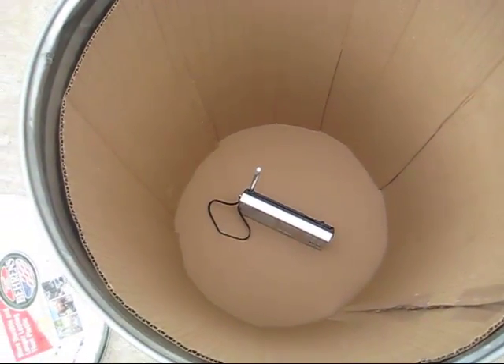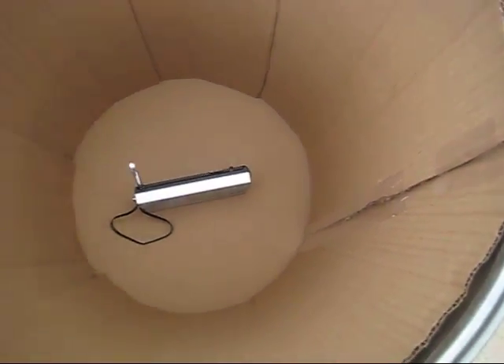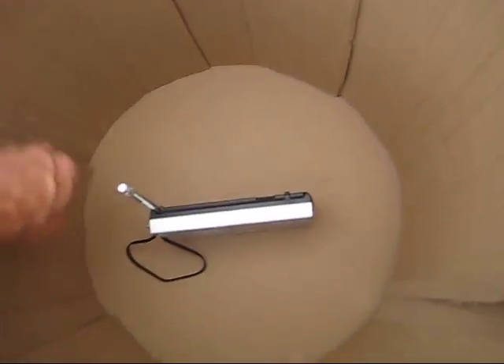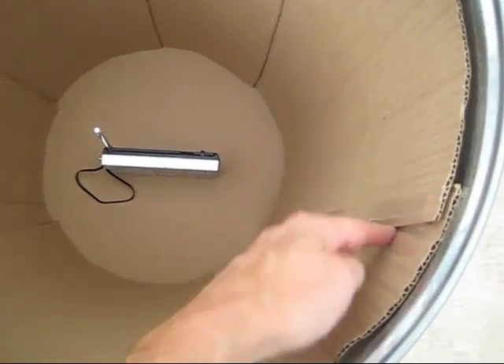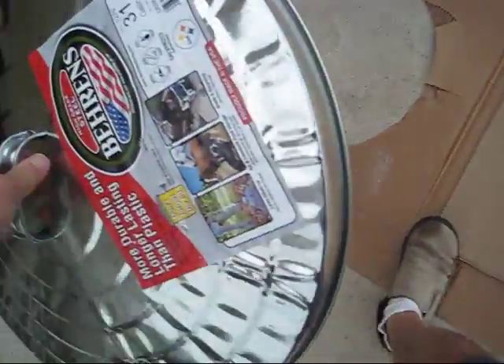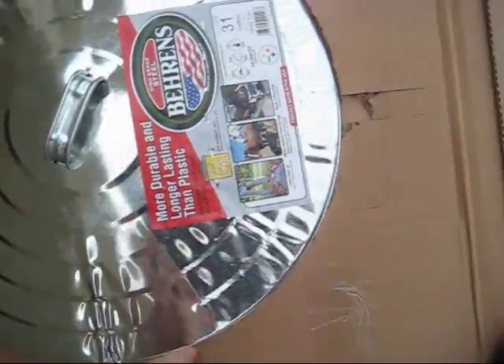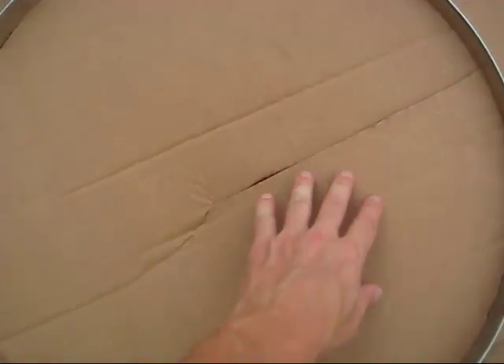It fit right in just like it was made for it. Then I measured from the bottom to the top and cut the cardboard to size. I put slits in it about every foot, because it's narrower at the bottom than at the top, so it fits snugly all the way up, and I just taped it to hold it in place. For the lid, I traced around it with my razor knife, then made a slit to the center and bent the cardboard so it sits snugly inside the lid.